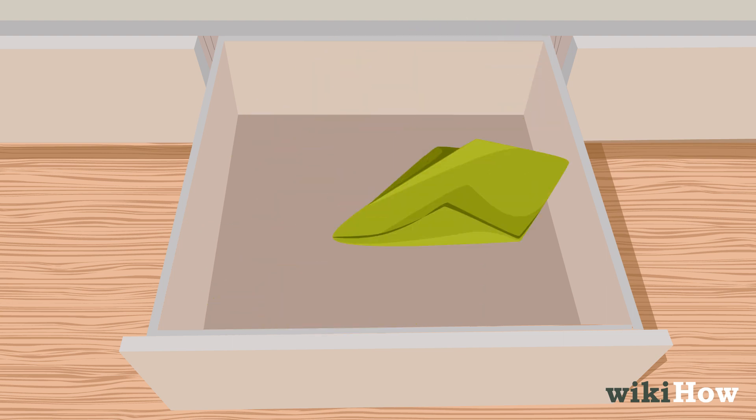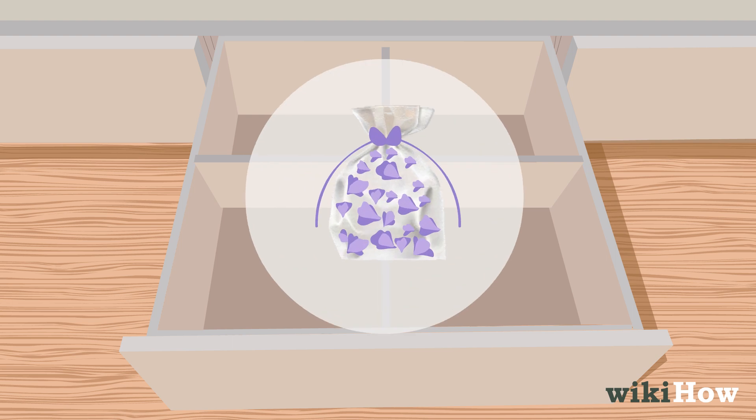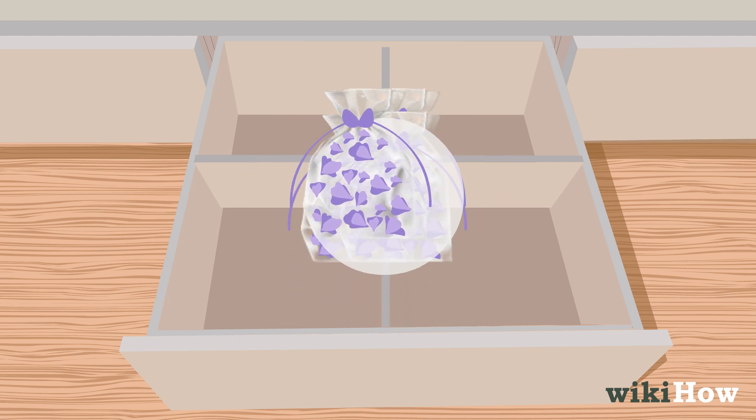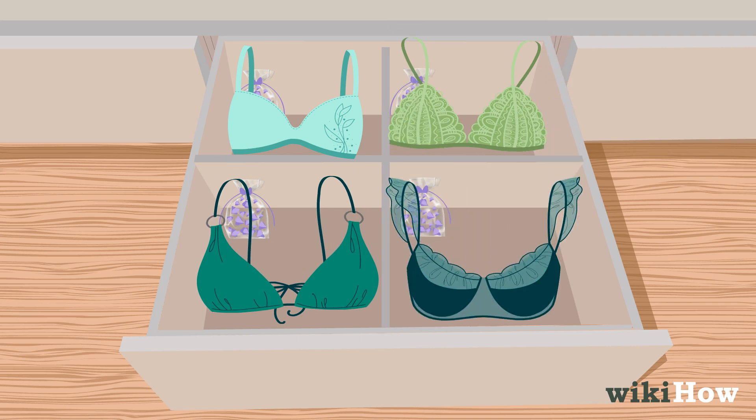Clean the drawer and consider using dividers or fabric-covered storage boxes. Add lavender sachets for fragrance, and store molded bras inside each other while stacking non-molded bras.